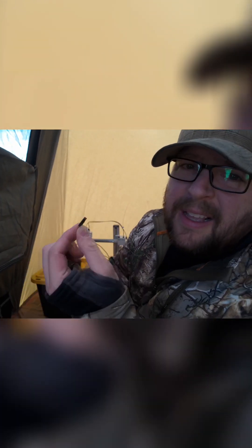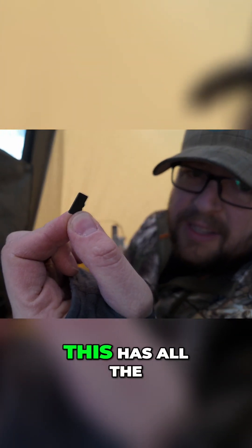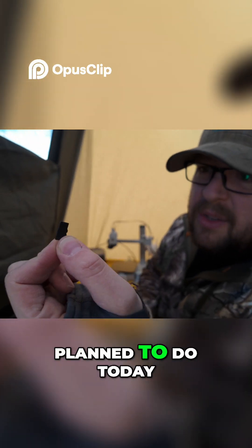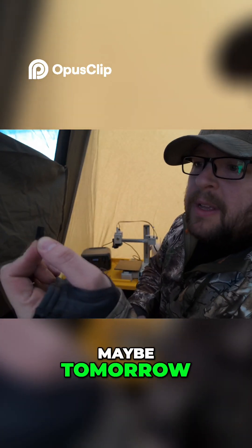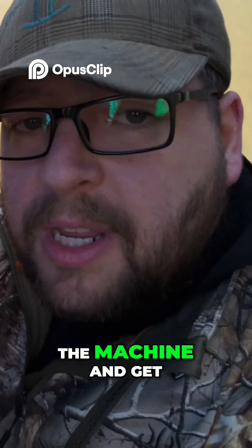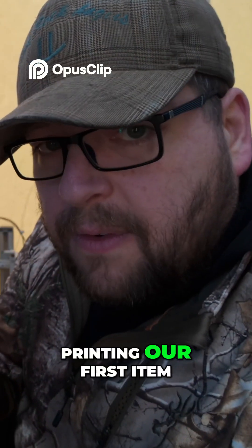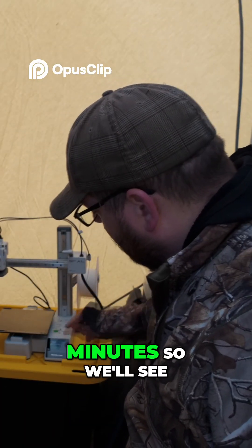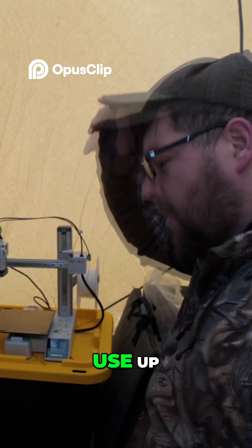I have a mini SD card — this has all the files on it for the prints that I planned to do today, tonight, maybe tomorrow, as long as everything goes according to plan. So let's go ahead and get this in the machine and get printing. Our first item is going to take 24 minutes, so we'll see how much battery we use up.